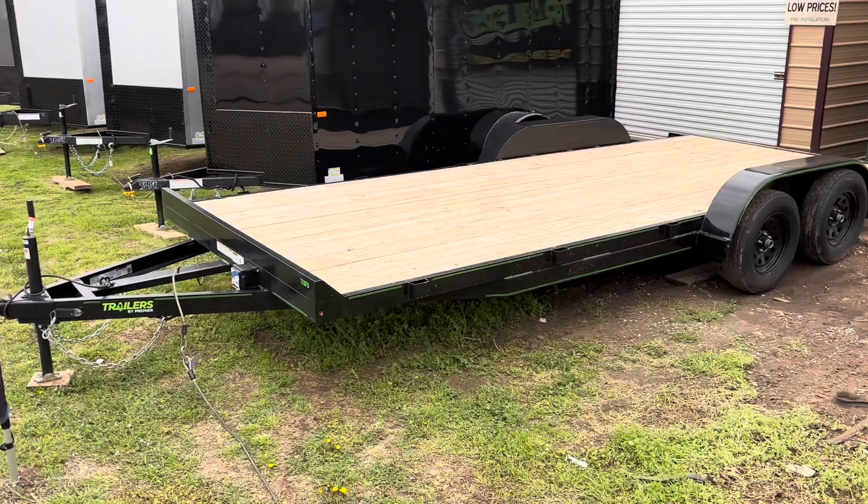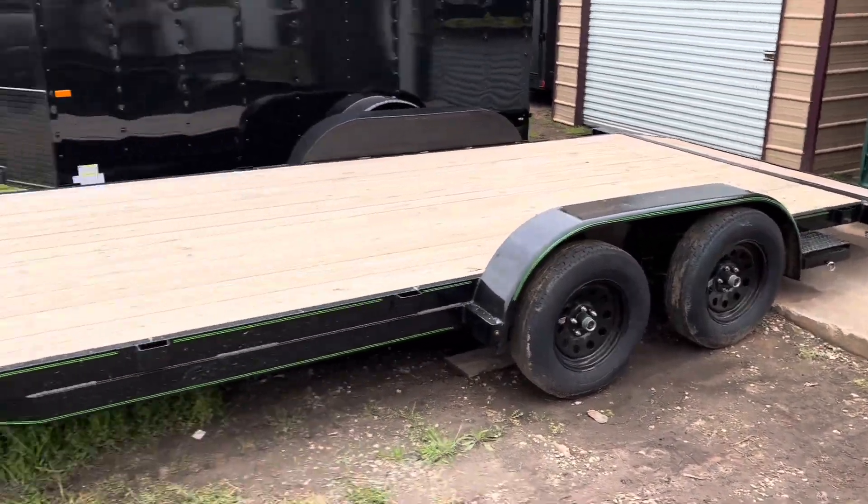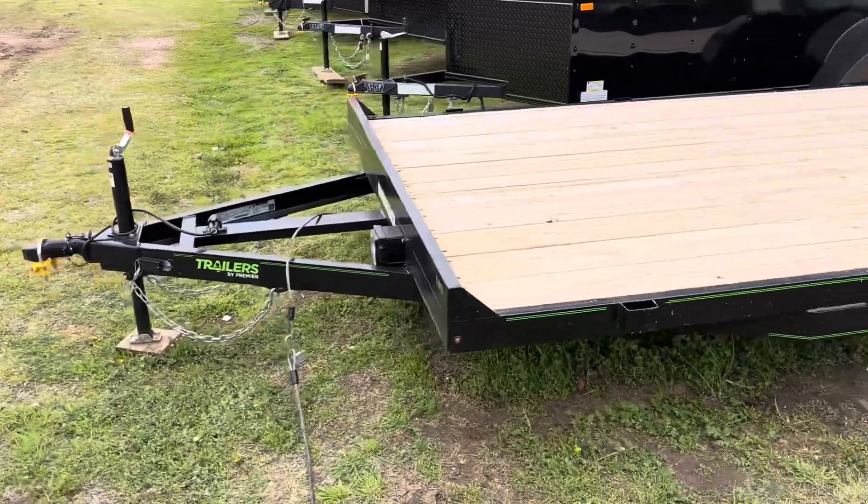Well, we made it to our destination. I don't know if you can tell back there what it is, but we'll get into it once we get in there. I just made a deal for this little bad boy right here — a 20-foot car hauler. We're getting ready to load her up so I can take her home.